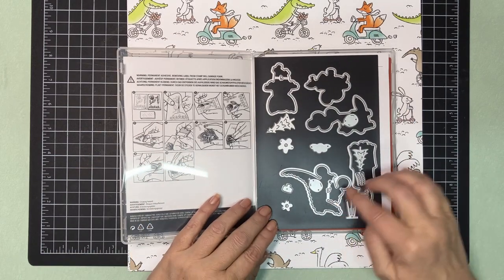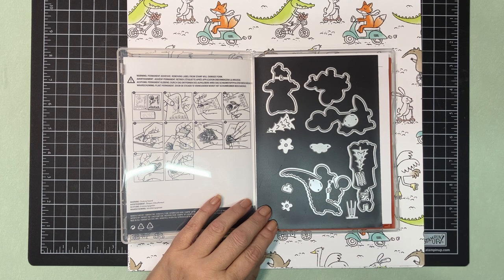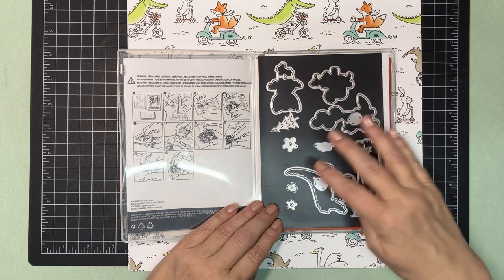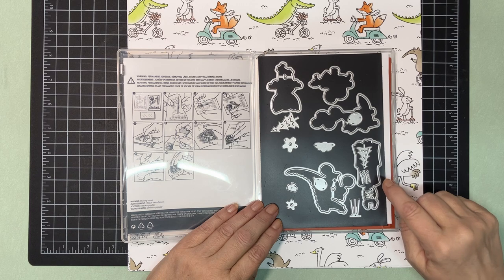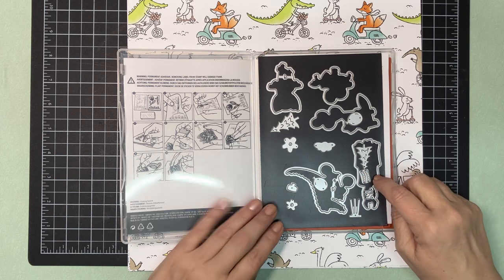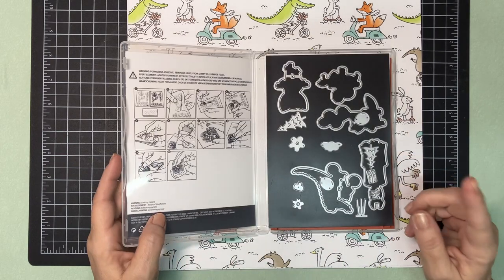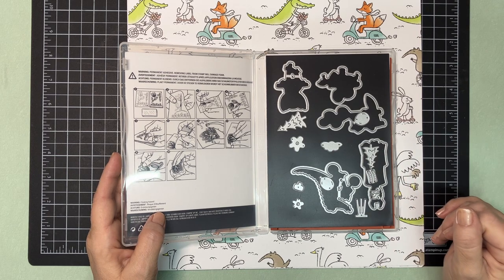There are dies to cut out the animals, and some standalone dies as well. There are balloons, trees, some flowers, a little stool. There's also a die for what I think might be the llama's knitting — she's knitting here. I think it may make the little pieces in here but I'm not positive yet; I haven't played with that part. So there's a lot of experimenting still to do with this set.